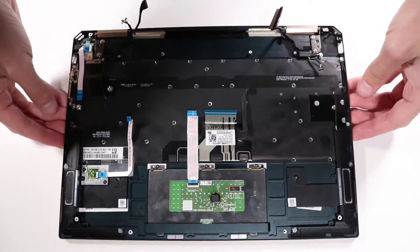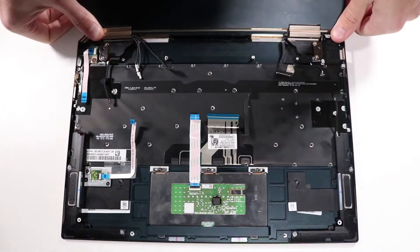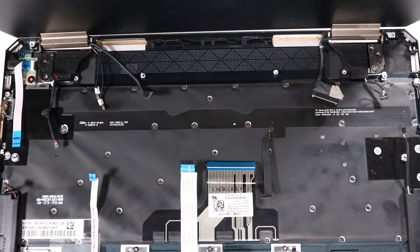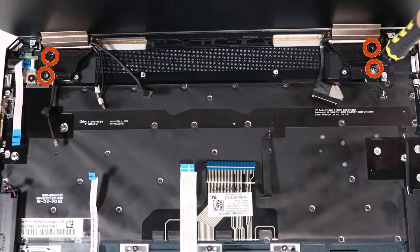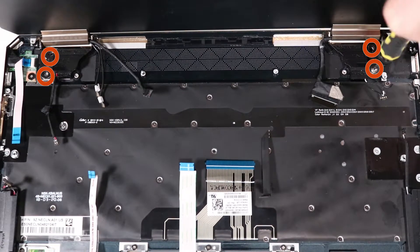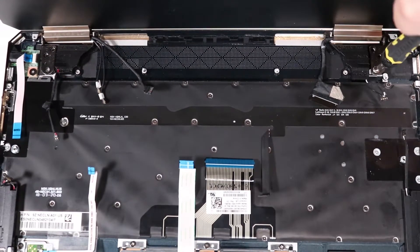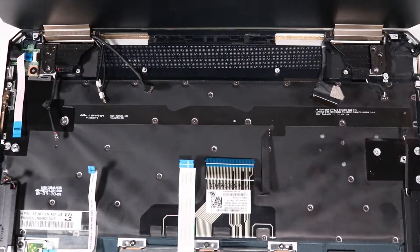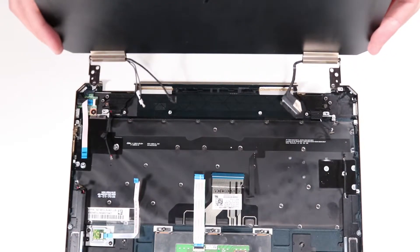Removal: Rotate the display panel assembly so that the display is at a 90-degree angle to the top cover, facing away from the top cover. While supporting the display panel assembly, remove the four P1 Phillips-head screws that secure the left and right hinges to the top cover. Lift the display panel assembly up and out of the top cover and remove.